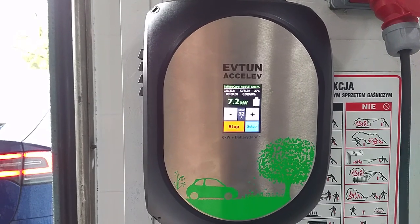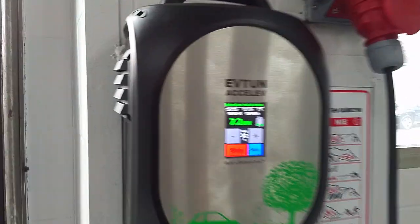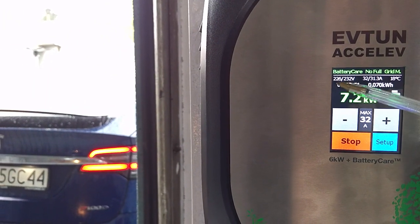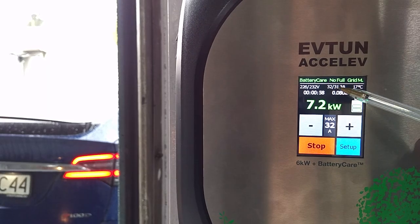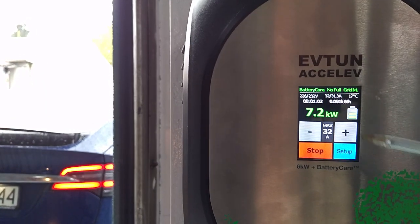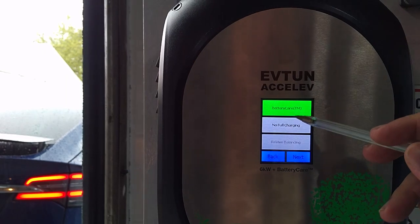Under the full load, we have 232 volts now, and 226 is the grid monitoring shedding level. 32 amps maximum, and 31.3 amps actual. Let's try to cause the grid monitoring reaction — I'll go to setup.